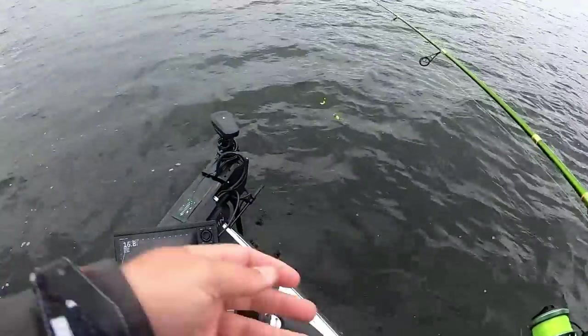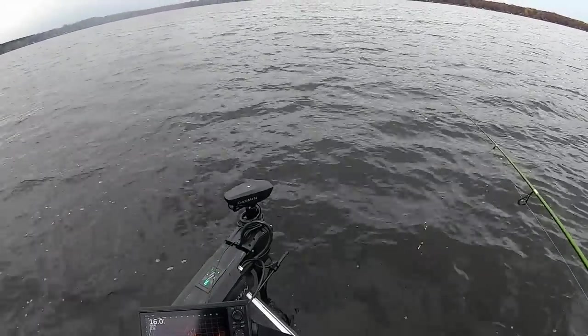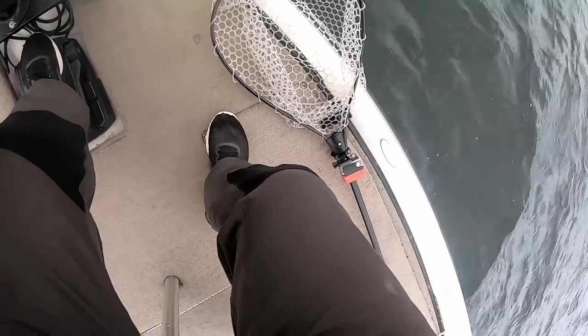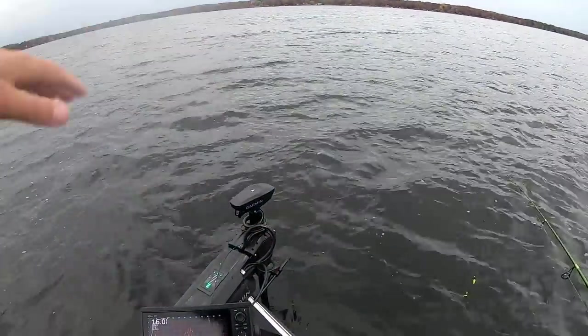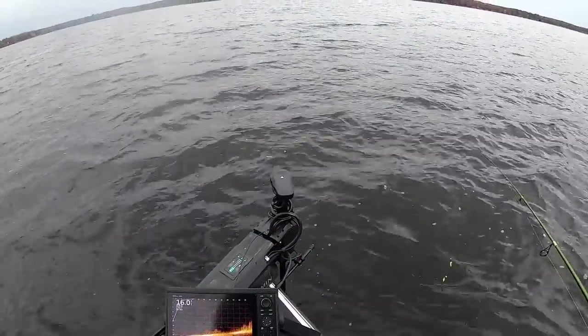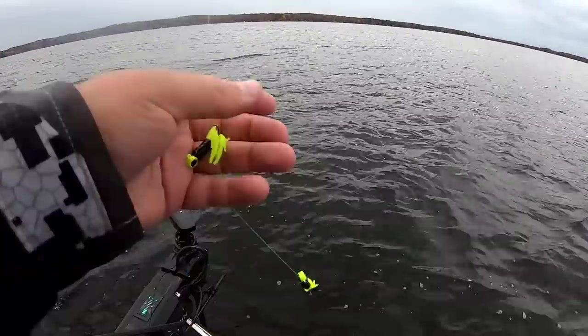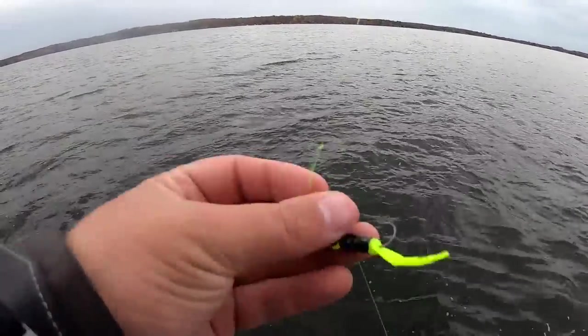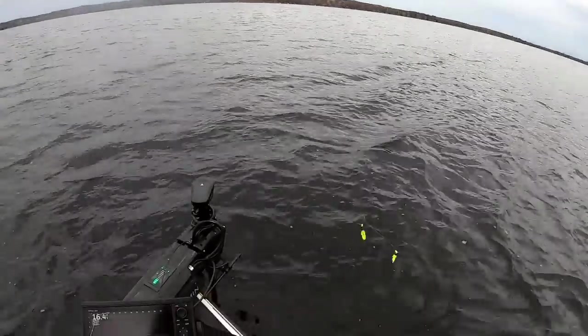Since I don't think these fish are suspended way out off these brush piles, I'm actually going to throw the double jig setup. These are the Crappie Monster Uppercuts — they're the creature bait style, meant to mimic more insect larvae.